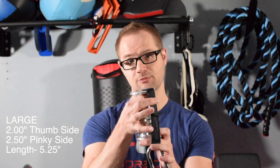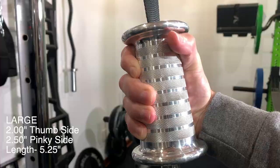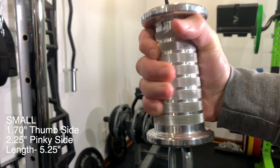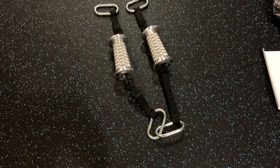The large size is going to have two inches at the top where your thumb is, and the diameter is going to be 2.5 inches at the bottom where your pinky is. When it comes to the small size, you're looking at 1.7 inches at the top where your thumb is and 2.25 inches where your pinky is.